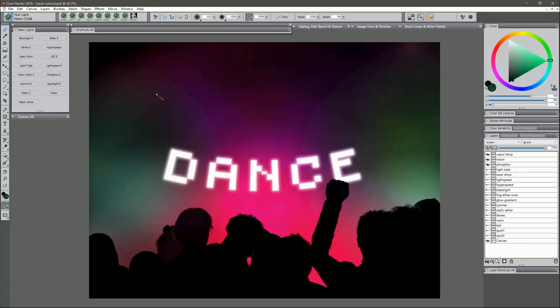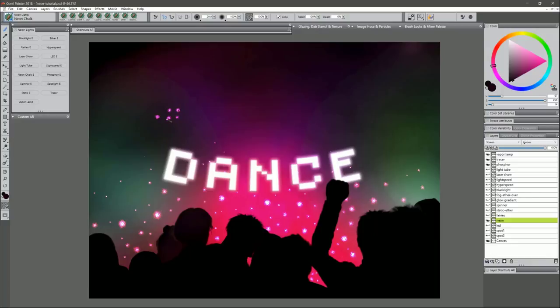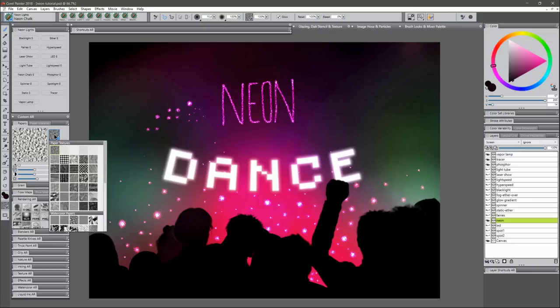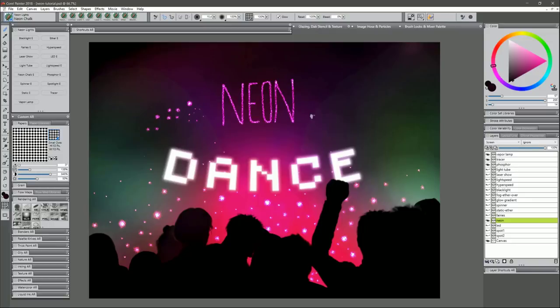Next is Neon Chalk. I'll choose a pinkish color. Tapping and holding creates little blobs of neon light that build up; a quick tap gives a small dot like a star. A bigger brush gives a bigger light. You can also write with this brush — write fairly slowly so it has time to build up. In Corel Painter you can also change the paper texture to alter the chalk texture; for example, switching from Basic Paper to Small Dots gives a much different texture, so experiment with different papers.